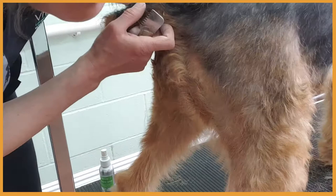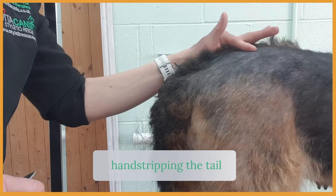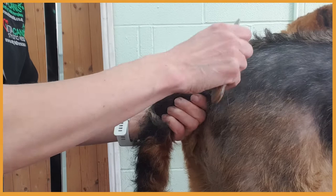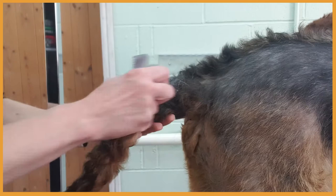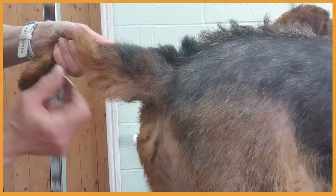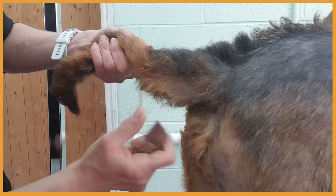I'm going to hand strip the tail. You can see the coat here is quite thin compared to the back, and you can see the skin as well. When hand stripping the tail, just hold the tail gently but firmly and hand strip in the direction of the coat. On the bottom of the tail, it's better if the dog sits down, or you can lower the table and hand strip from that direction — or turn your wrist and hand strip from underneath. You will find a way that's comfortable for you and for the dog.